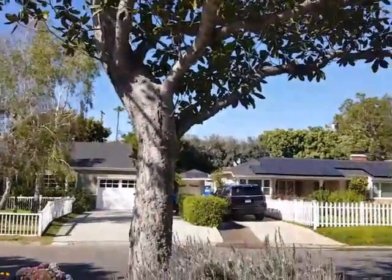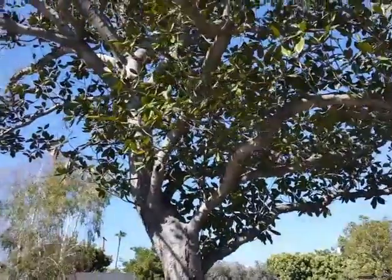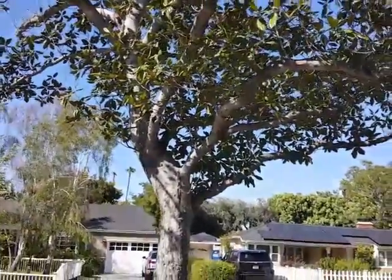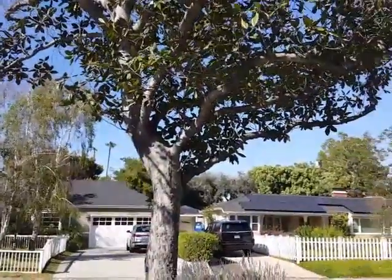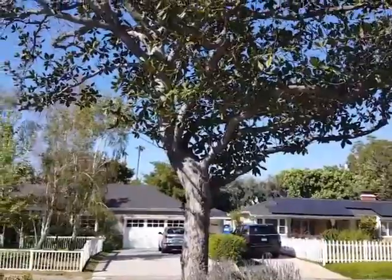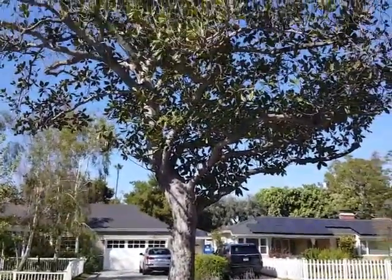This is Shelley Sparks. If you'd like more information about landscape design or the health of trees, check out my website, www.harmonygardens.net, or my YouTube channel, Shelley Sparks. Thanks for listening.